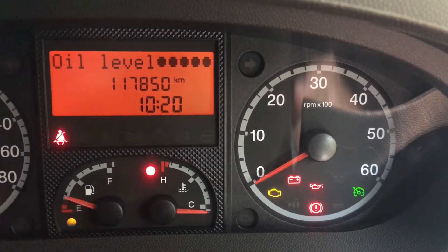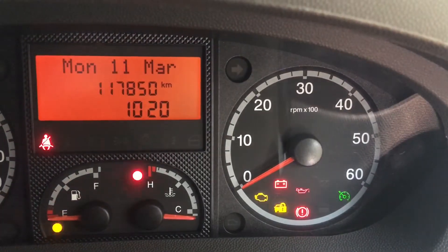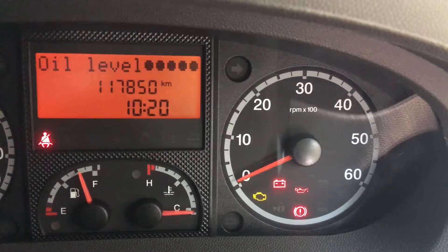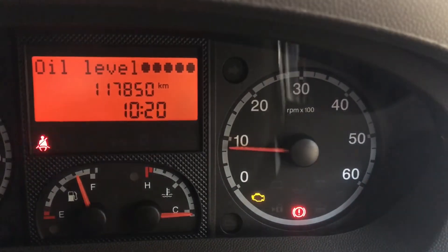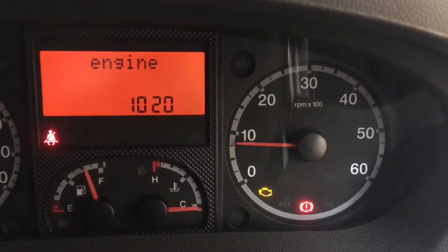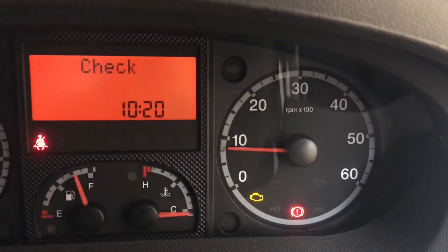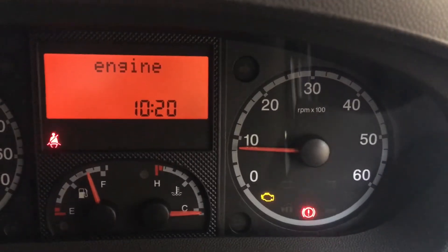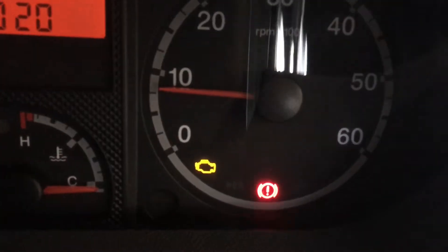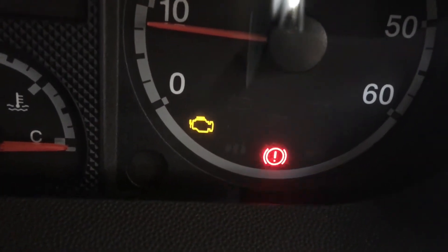One day it might happen that you go to start your Fiat Ducato, turn the ignition on, crank the engine over and you'll get a beep and the dreaded check engine light will illuminate. Today we're going to have a look at how to reset that check engine light using an inexpensive OBD2 code reader.